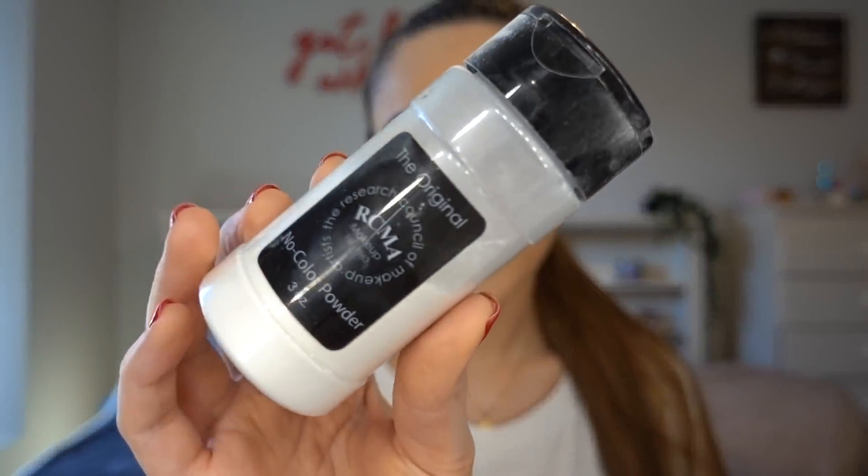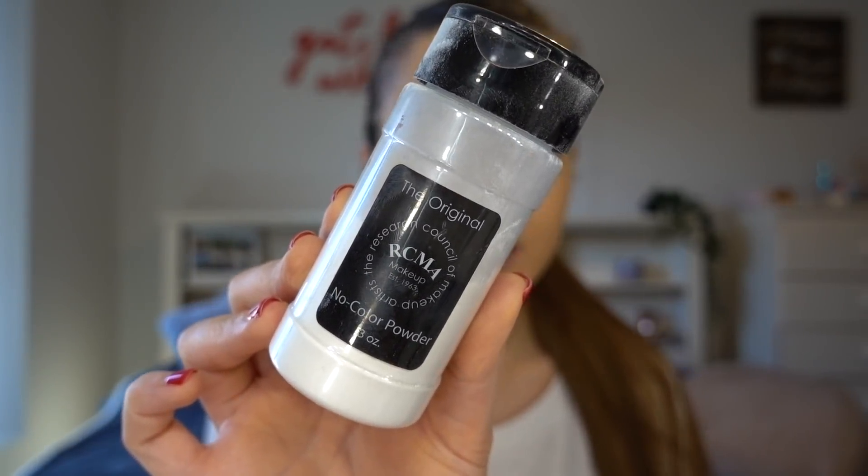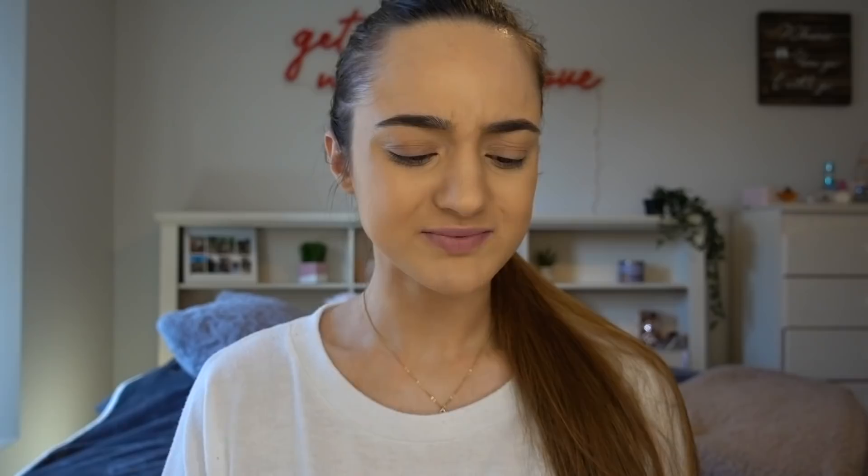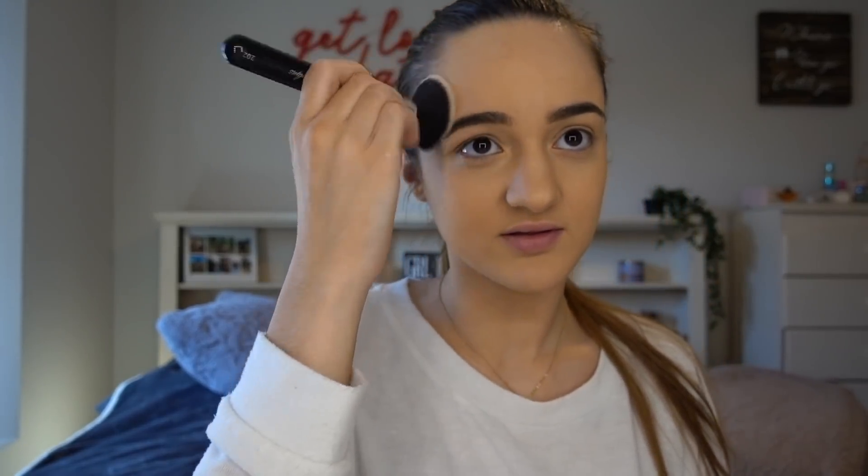It's time to set and bake my face. I'm going to use the RCMA No Color Powder to bake under my eyes, and then the Makeup Forever Powder to set the rest of my face. This powder is terrible — it was $45 and it can't even stay in the pan. How am I supposed to use this? I didn't even drop it or do anything to it!